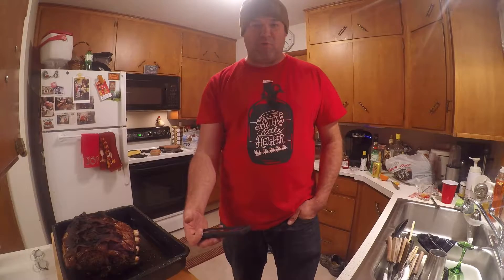Here we are at the family Christmas. We just pulled the roast out of the oven. We're going to be showing you how to carve a prime rib roast.